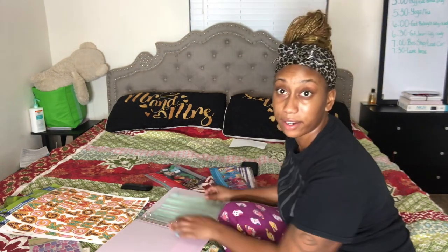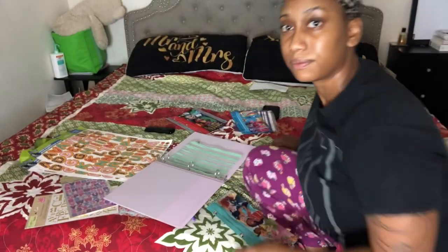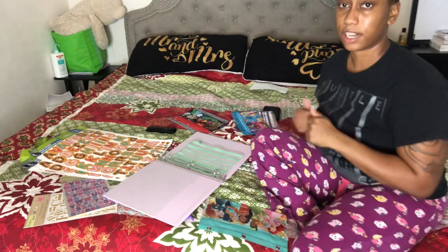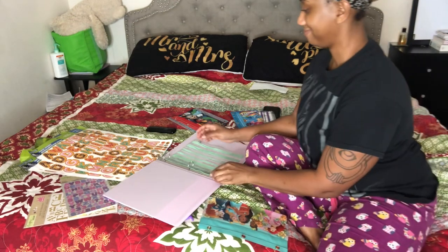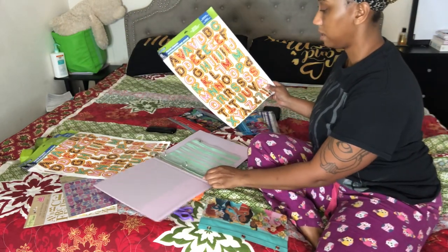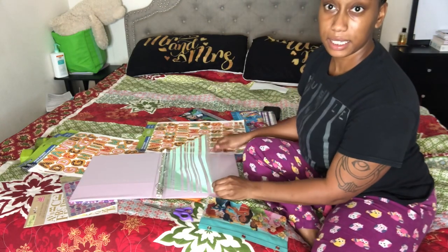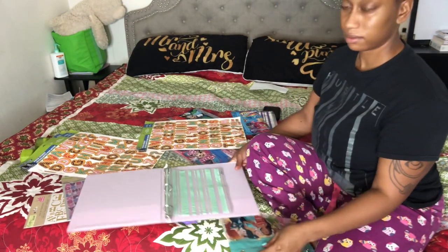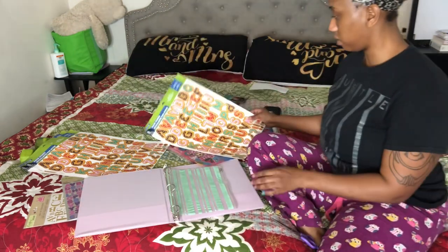I'm going to stick it in here. Should I put this down a little bit closer? These are so plain — more plain — I don't want to say boring but they're more plain, so I'm going to use these for the words.